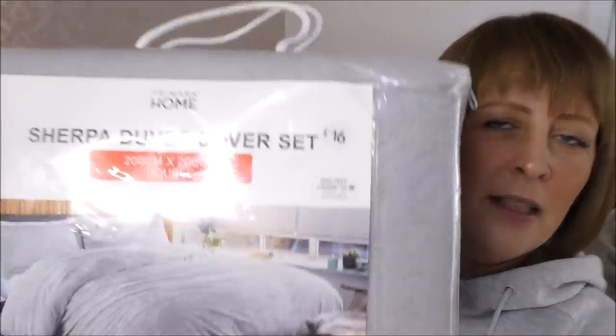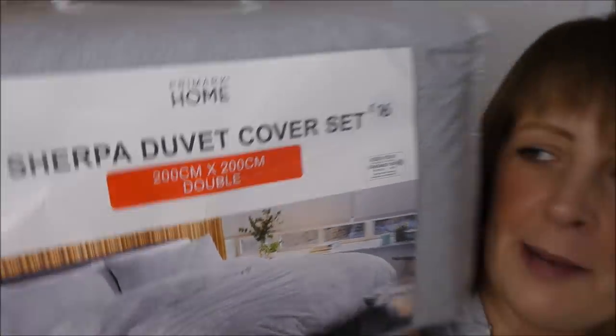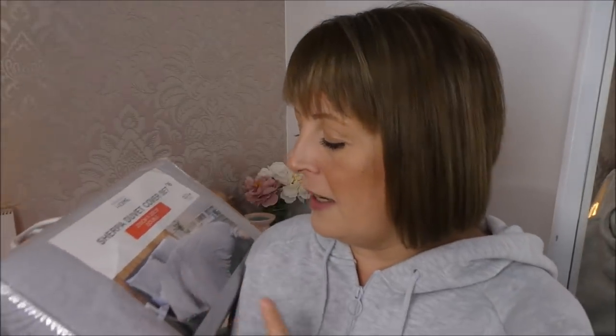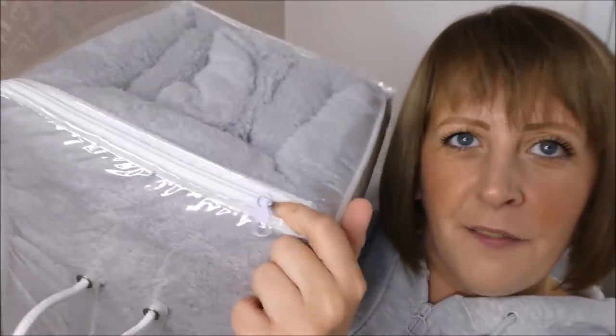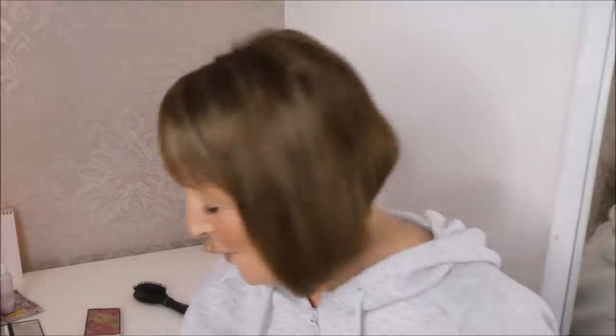I grabbed this for the oldest and this was £16, which for a double in this material — I actually opened this little thing and had a feel before I went into the shop. It is really soft. He's going to absolutely love this because he loved the one I got him last year.